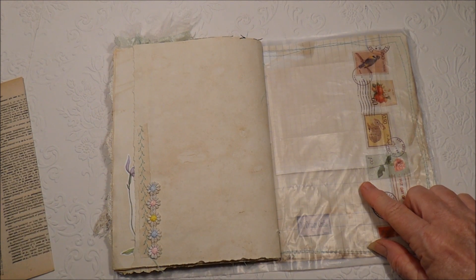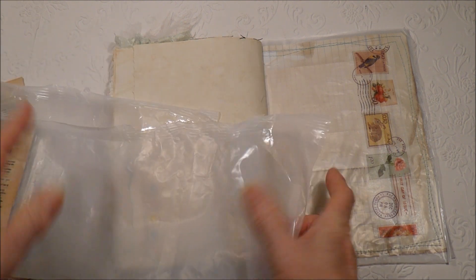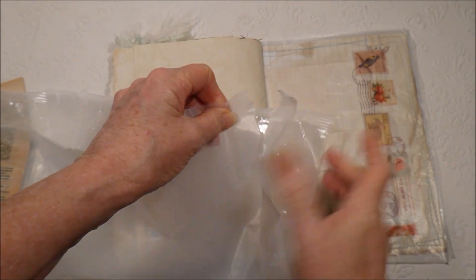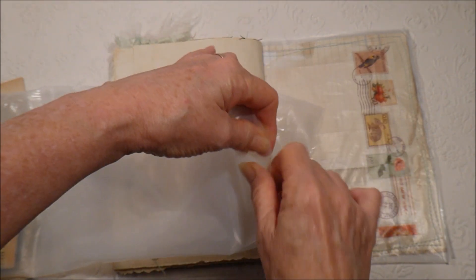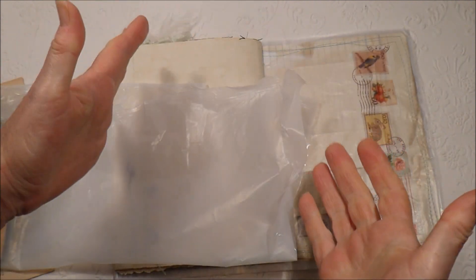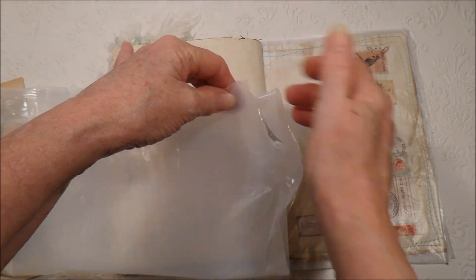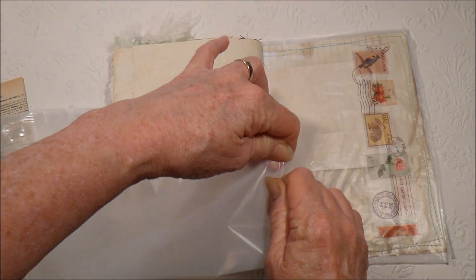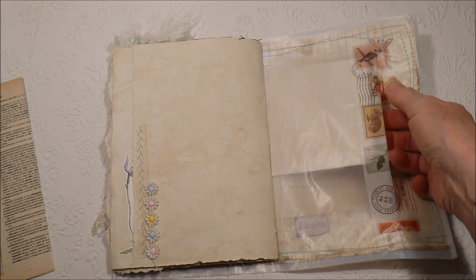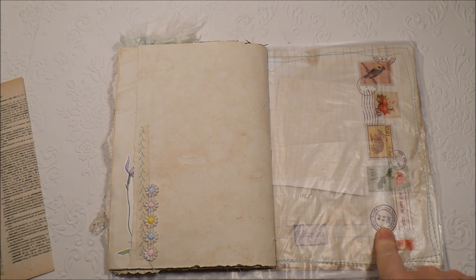These particular bags are so strong — they might be different in different countries, but you can see by the pressure on my hand they're really hard to cut. I'm not sure why that one cut so easily; it must have been a weak spot. Generally speaking they're very hard to rip, so I wasn't overly concerned about it holding its strength. But I do like the look of the washi tape.